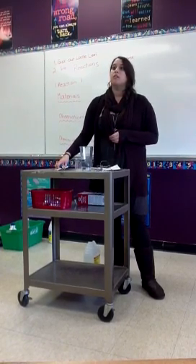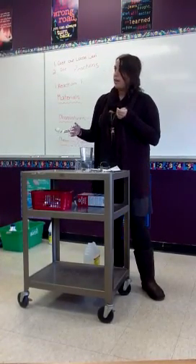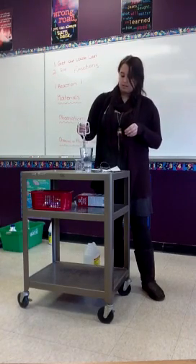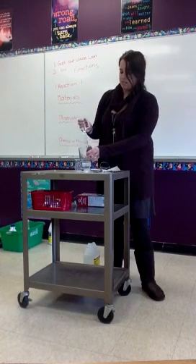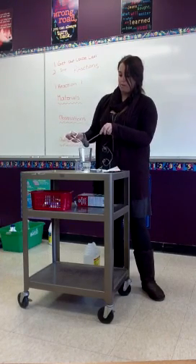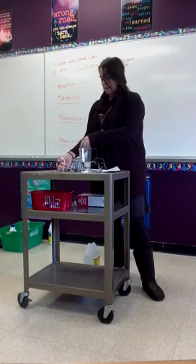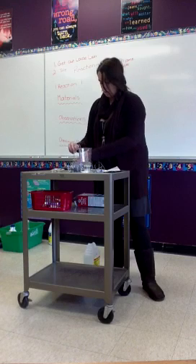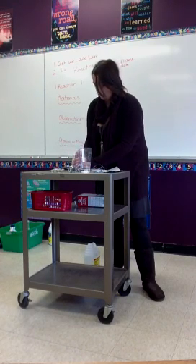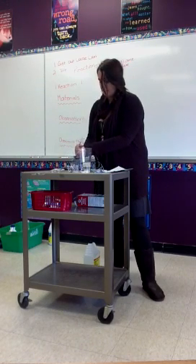They just need to write materials and any observations. Okay, so it's been about a minute. I'm going to take this out, squeeze the extra vinegar off, and put the thermometer with the steel wool. Stick it in the beaker — wrap it around the steel wool with my fingers. There we go.